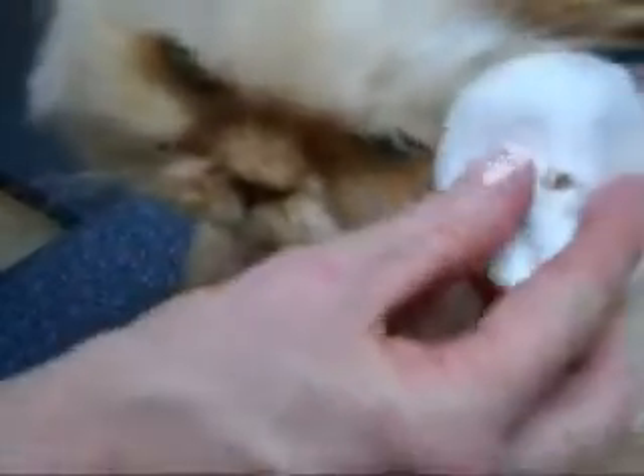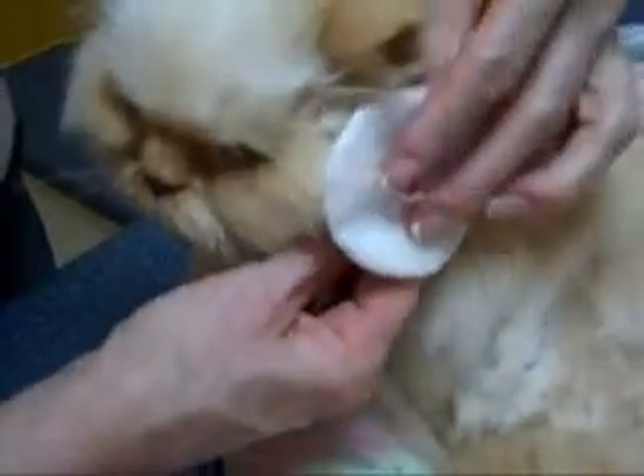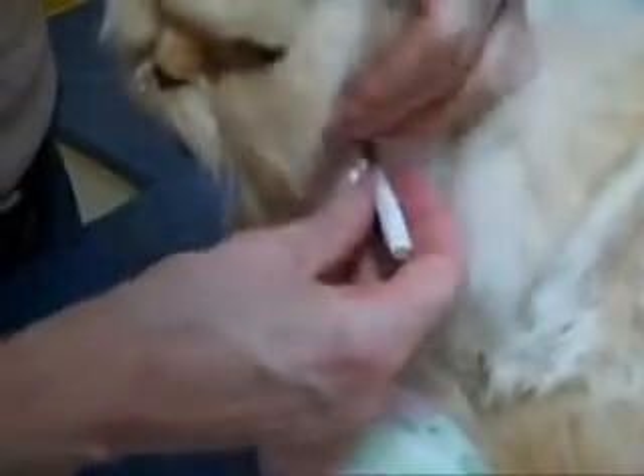Also, you will need to follow his or her instructions for how often to change your pad. Pat the area dry and slide a clean protector pad over the tube.